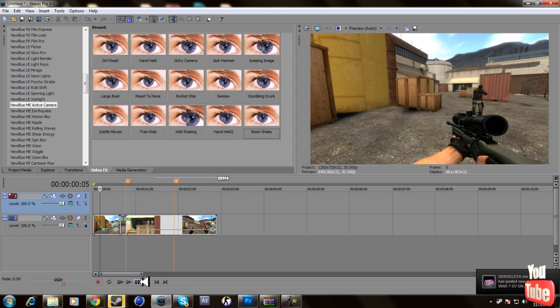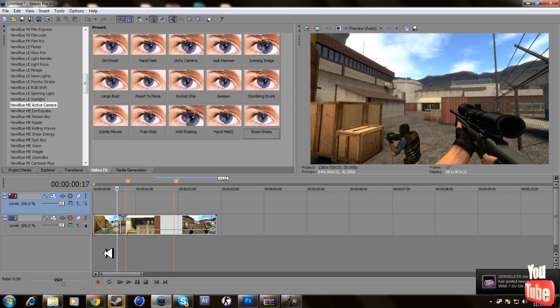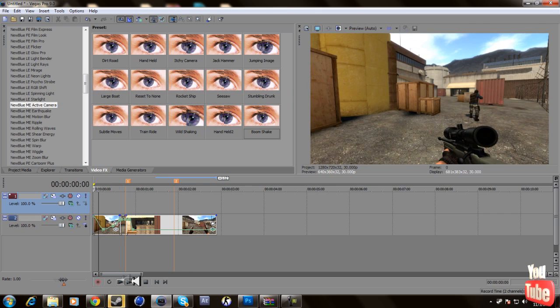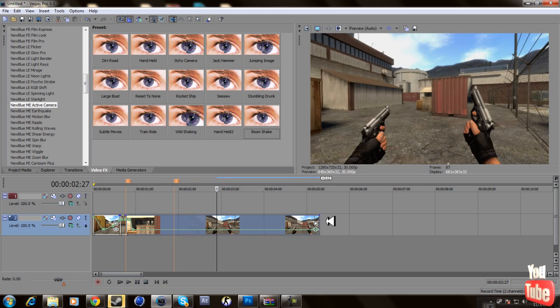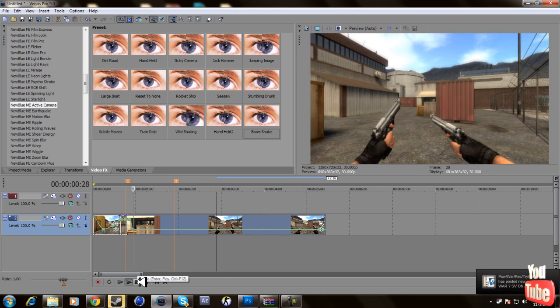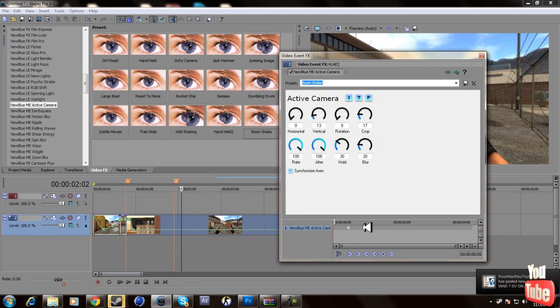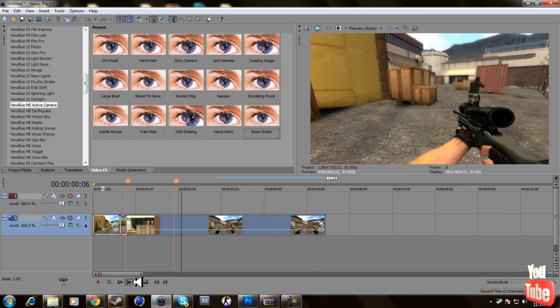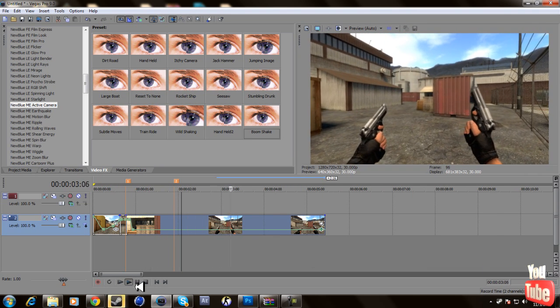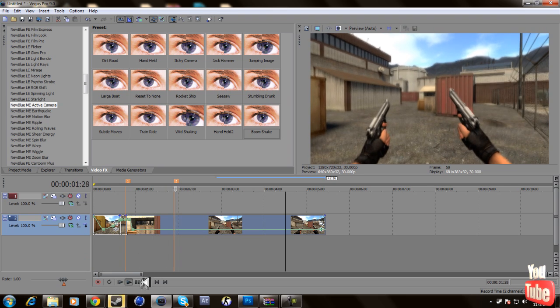See, it looks pretty good. You can adjust how long you want the shake to last. It's not shaking a lot but that looks really good. Just move it a little and there we go — that's pretty much it. Just put that shake effect on your videos.